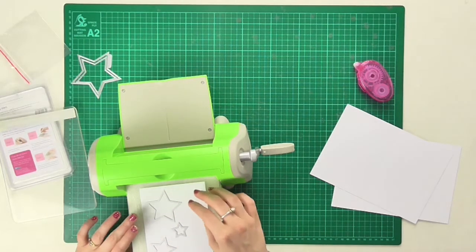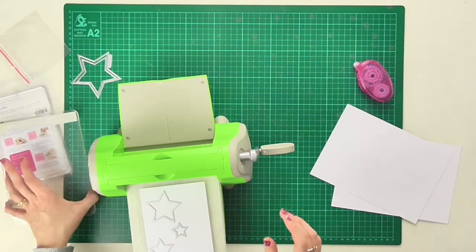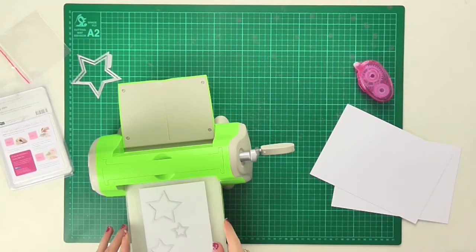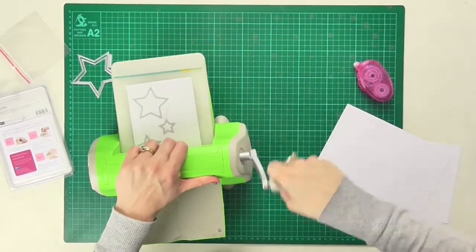Just right here I think will work nicely. I want to have them not all facing the same way — I want them a little bit more haphazard looking.